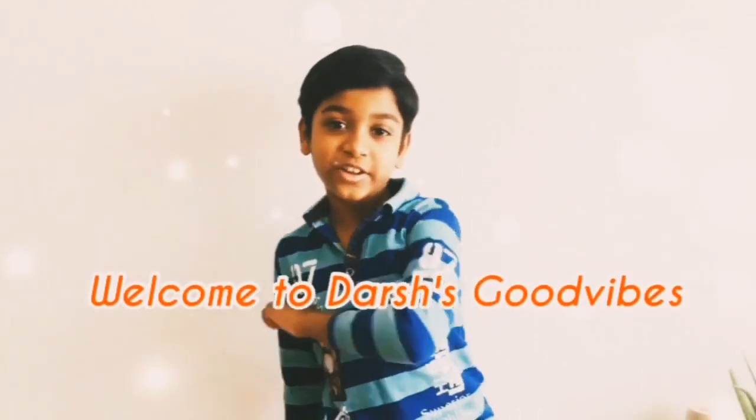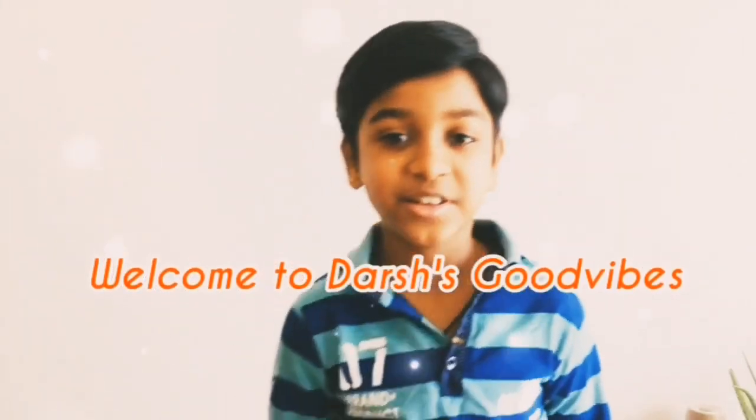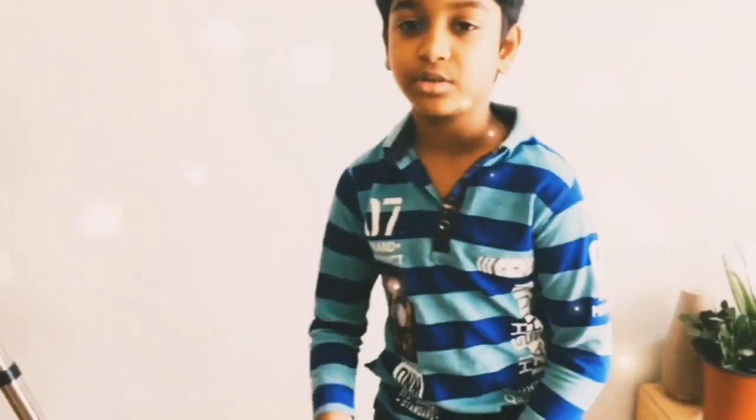Hey, hi guys! Today we're gonna be opening up my birthday present. Do you know what it is? It's the Lego Boost Build Code and Play! In this video I'm gonna show you how to build it, what app you need to install, how to code it, and how to play it. Let's go!